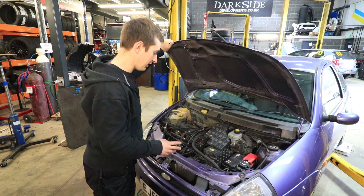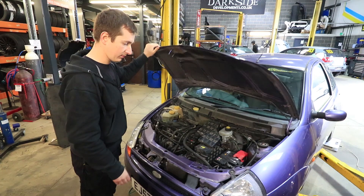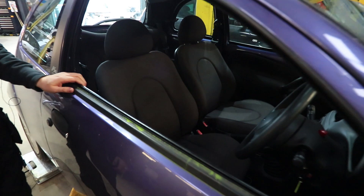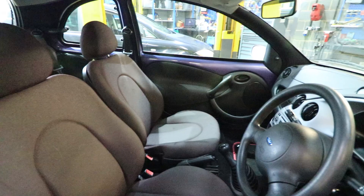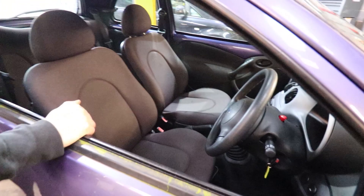Pretty much everything under the bonnet is going to stay as it is — all we're going to do is service it. We'll get a clean, a wipe-down, get rid of the original bonnet mechanism, and that'll be that. Inside, we're going to rip it to bits — you can take the sound deadening and stuff like that out. We'll leave the door cards in because you can't do anything with the glass or the motors, but everything else is coming out.